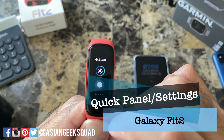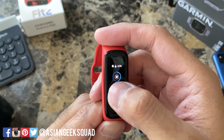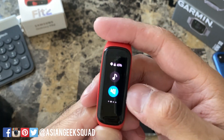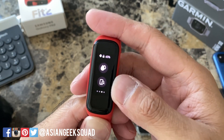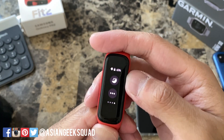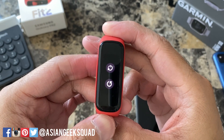So let's go ahead and review quick settings. First one is brightness. This one is do not disturb. Music. This one is vibrate — you can turn it off or on. This one is water lock mode. The one below it is locate your phone. Night mode and options. When you tap on options it's just power off or restart.